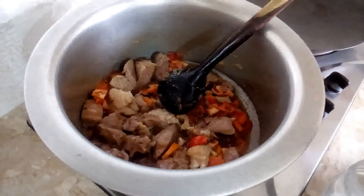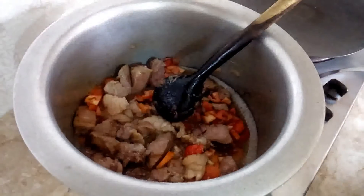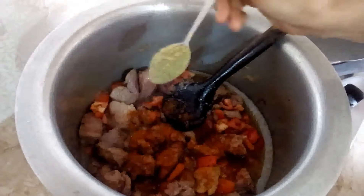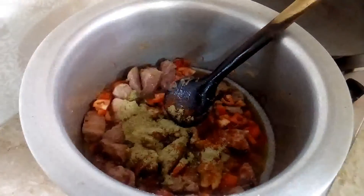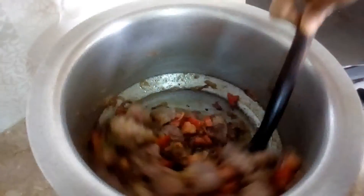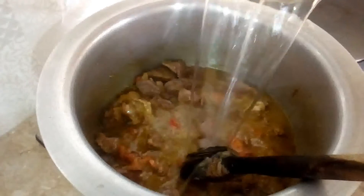1 teaspoon of tomato and masala. Lala Mirch Powder, Dhaniya — 2 T.S.P. Half T.S.P. Mix it well. Add some salt.